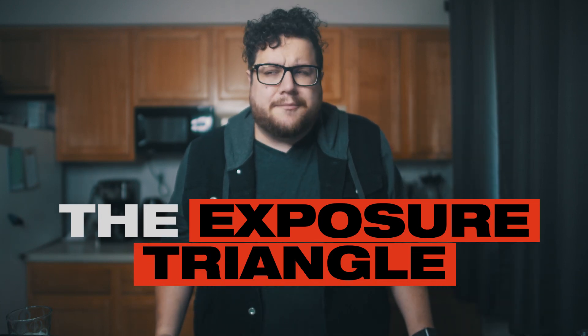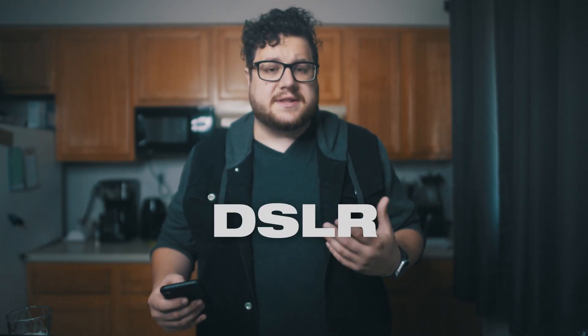The exposure triangle. What is it? Moreover, why should you care? A good understanding of the exposure triangle will allow you to use your camera settings to their fullest extent. This will give you control over the creativity of your photos. For the church media person, it means being able to take better photos more intentionally. You can still take great photos using your auto exposure settings, but your camera will be making those creative choices for you. Your camera is pretty smart, but it's not smarter than you. For the purposes of today, we're going to be focusing on mostly using DSLR cameras. You can access some of these settings on your camera phone, but we'll save that for another video. We'll also assume that you're planning on using your camera on manual. Understanding the exposure triangle should give you a better understanding of how to use these settings to their fullest extent.